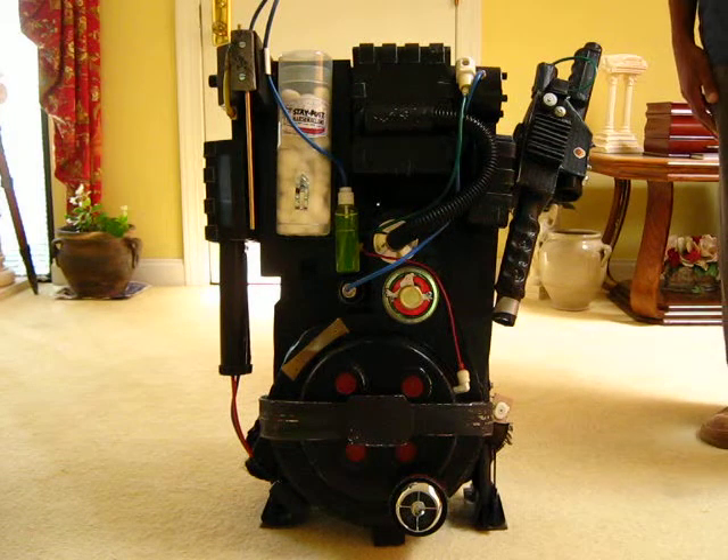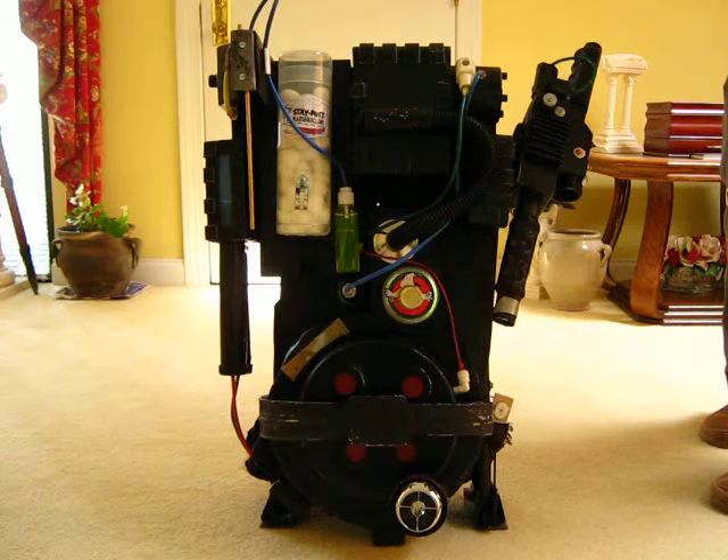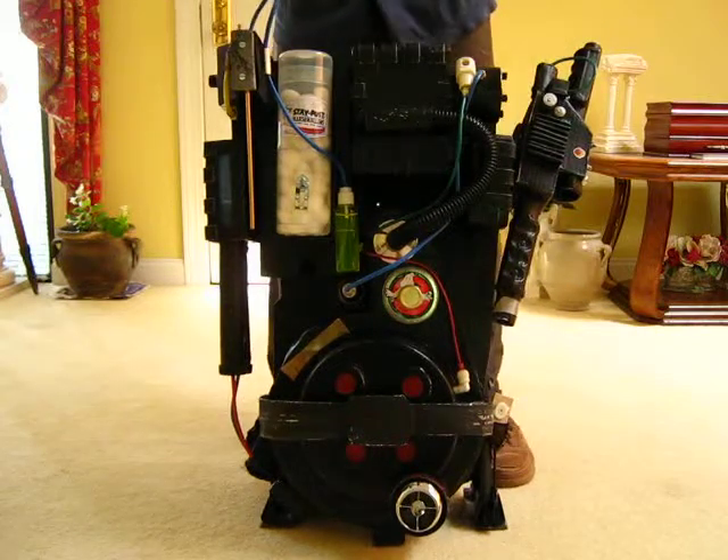Here's an update on the proton pack that I've been working on from cardboard. I'm pretty sure you guys have seen my previous video on the way it looked when I got started. This is what I've done so far and I'm still waiting on a few items for it.